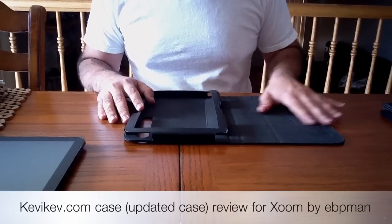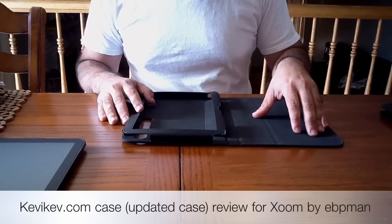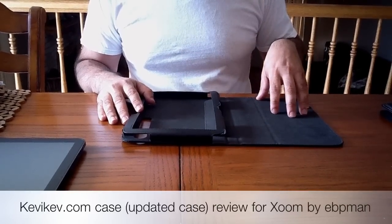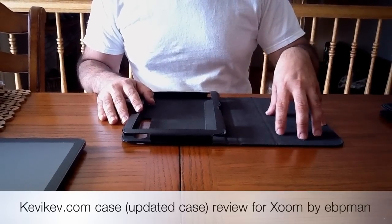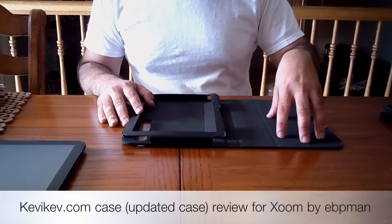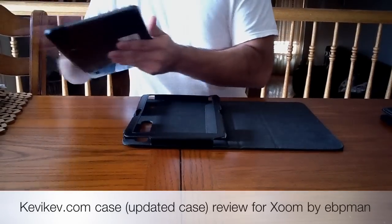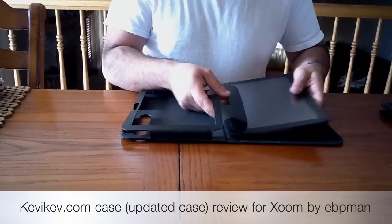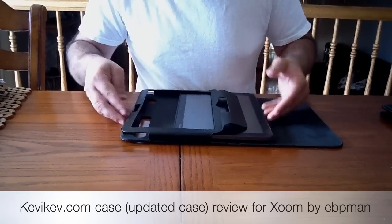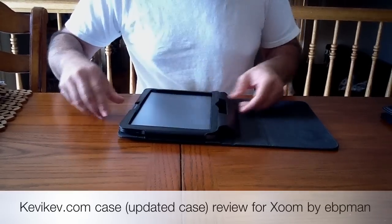This version, compared to some of the other ones he's had, actually has inside a plastic as opposed to a cardboard, so it's more compact and more rigid as you stand it up or use some of the features of the case. Let's go ahead and insert the Zoom to see how all of the ports stay exposed.